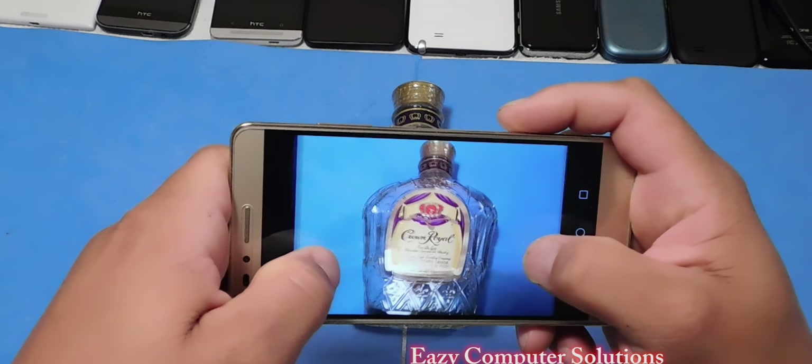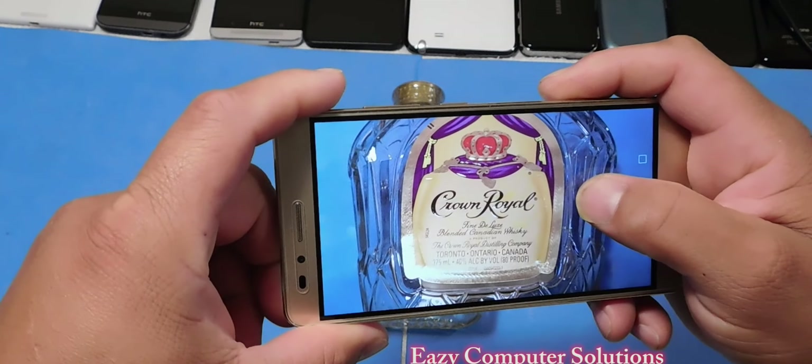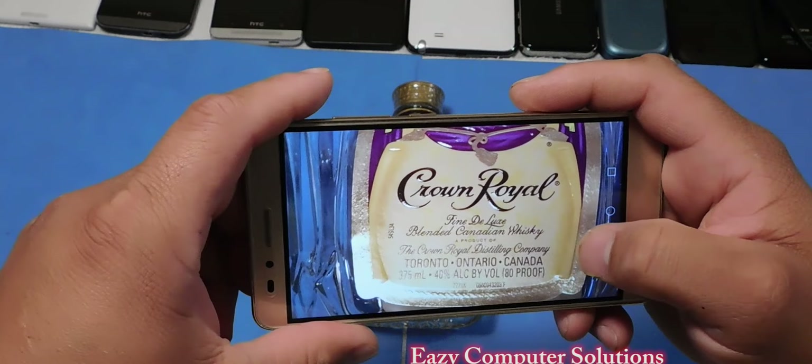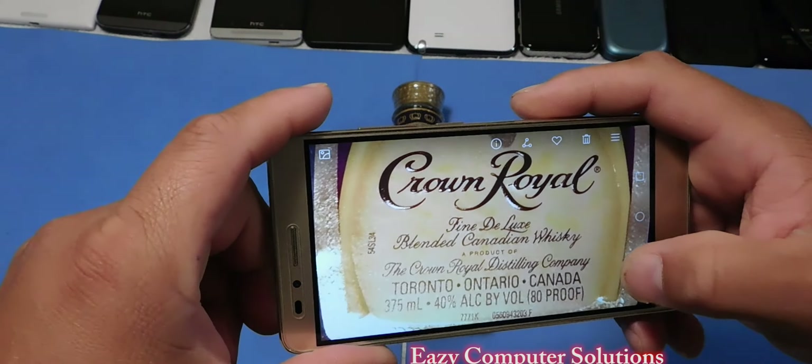Nice, thin design. You got a little camera hump on the back, 13 megapixel camera. It does a very good job. And I got some camera footage coming up for this device.